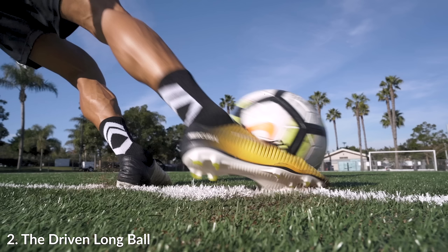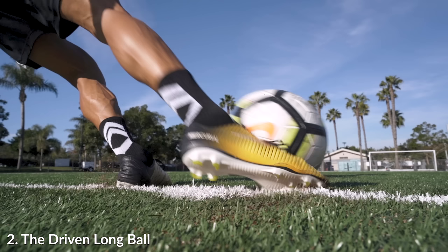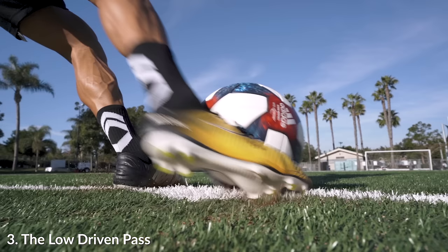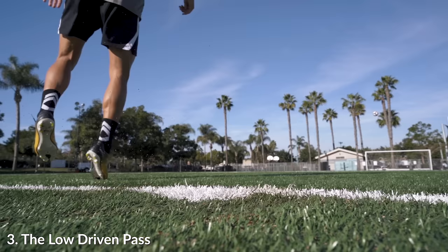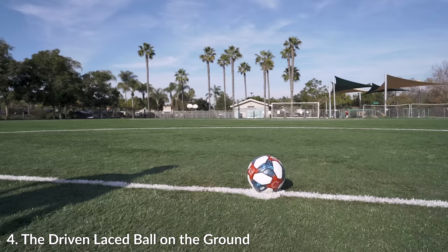And here at the driven long ball, it's very similar to this driven pass, but you can see I'm still a little bit more over the ball on this style of kicking. Being a little bit more over it, having the heel a little bit higher and contacting the ball slightly higher up is going to drive it and keep it a little bit lower than the driven long ball.